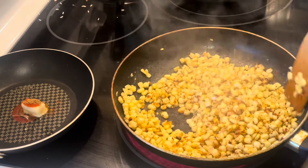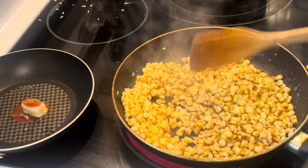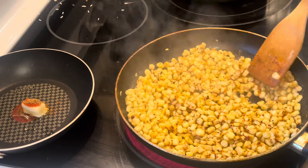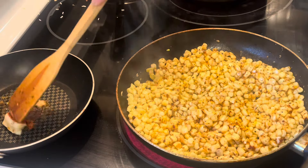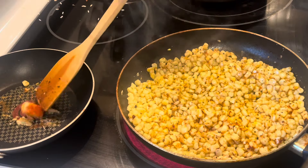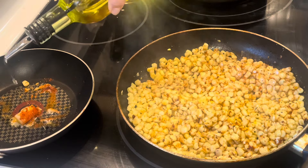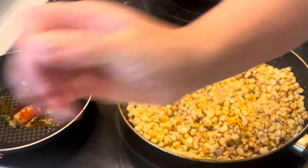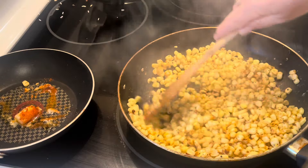I'm just sauteing this corn — you could also use canned corn if you wanted, just really, really drain it well and make sure you get as much of that water off as you can. We don't want watery corn here. There's a little bit of frozen garlic going in too.